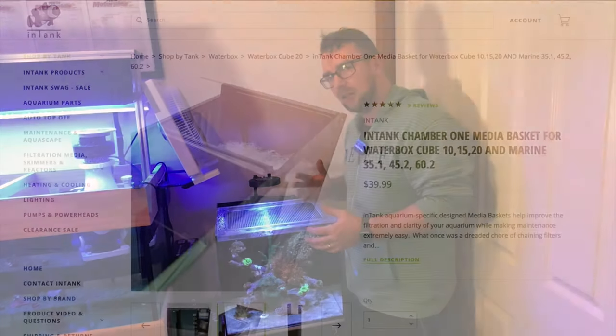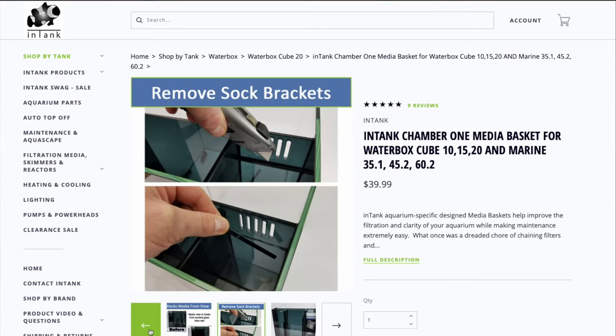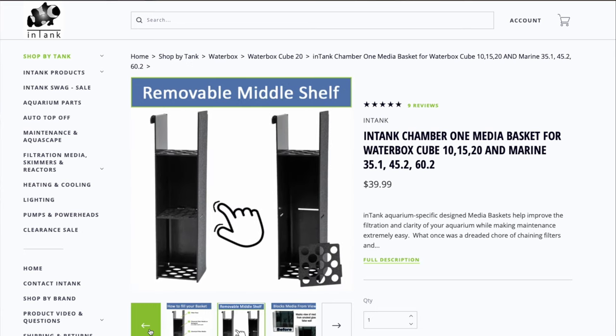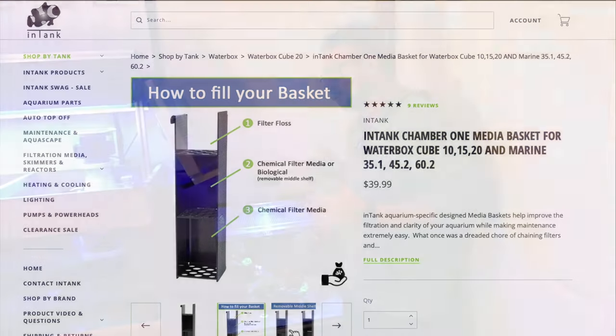I had a bit of a look online and came across a company called Intank that I've used for accessories for my Red Sea Max over in America. They make this really cool little chamber that replaces the filter sock — you can put filter wool on there and other various medias in the other chambers, which I thought was really, really cool.